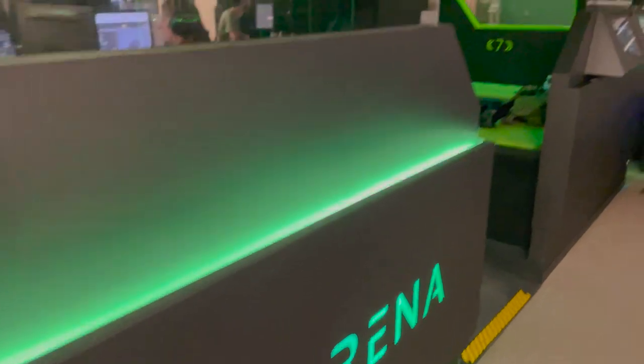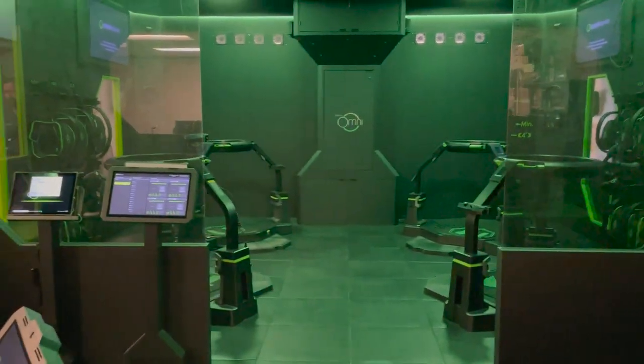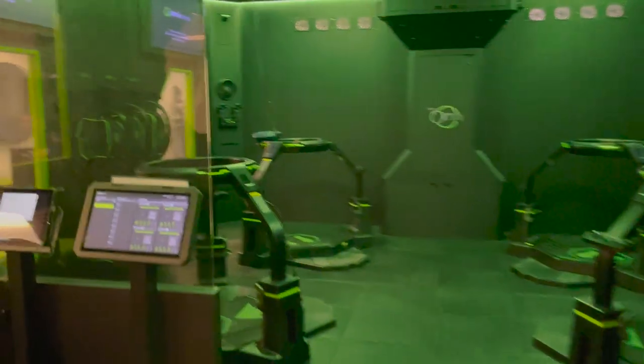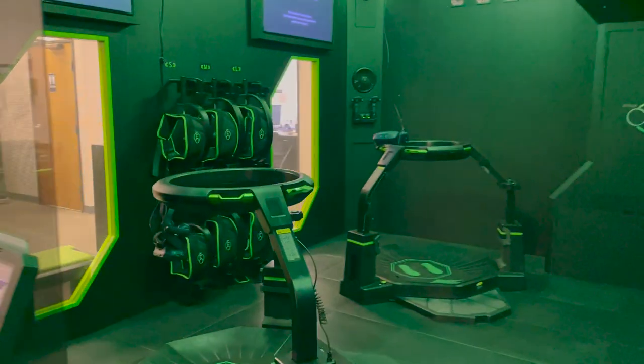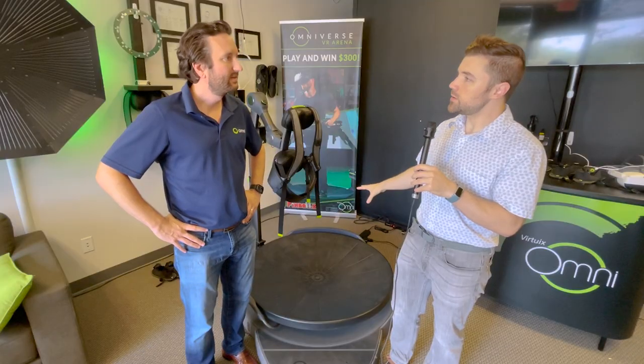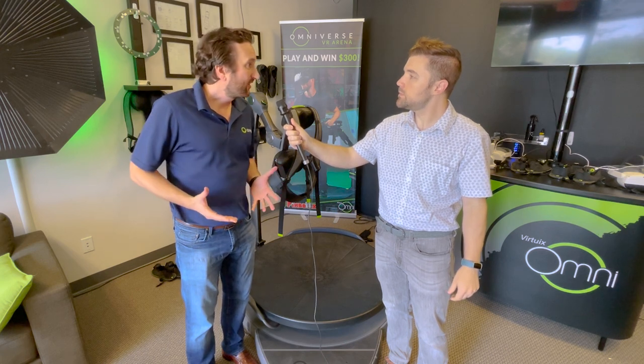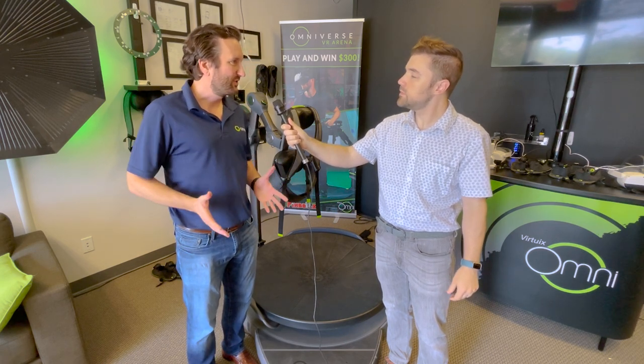The Omni Arena, which has the Pros in it, is what people might see in a big VR arcade or VR attraction or a Dave & Buster's. People going in there are coming in for five or ten minutes of fun. With the Omni Arena, that five-to-ten-minute arcade experience is sufficient.